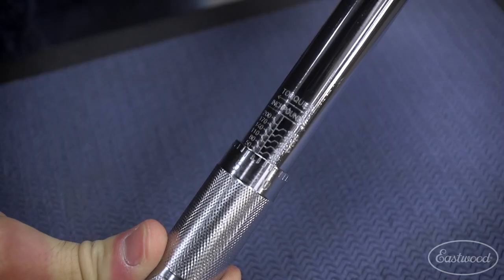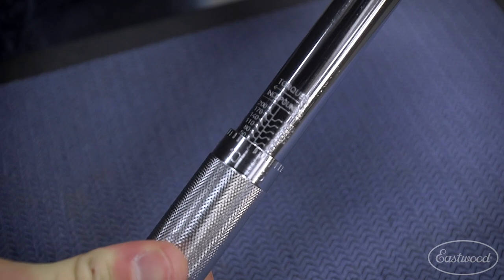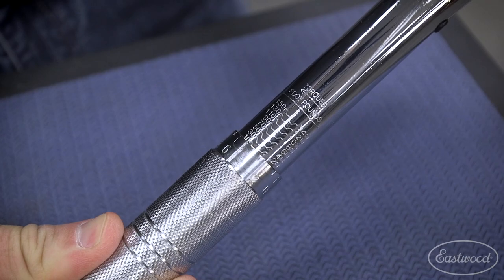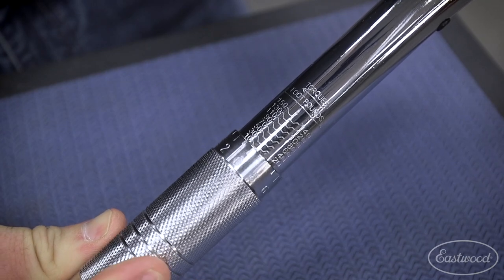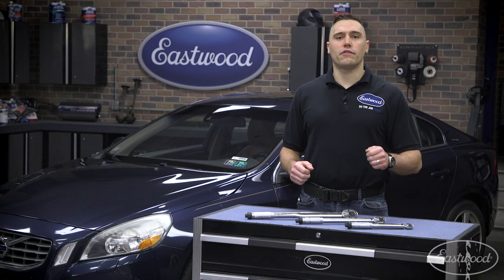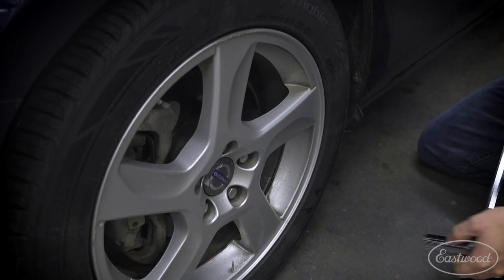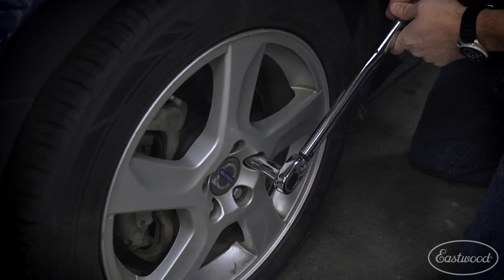No matter the size you need, making adjustments is quick and easy — down to one inch pound on the quarter inch and one foot pound increments on the three eighths and half inch models. All three of these wrenches will accurately torque fasteners to the desired spec. Simply place on the fastener and slowly pull until a click is heard and felt.